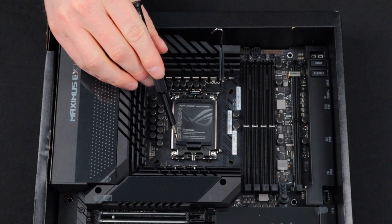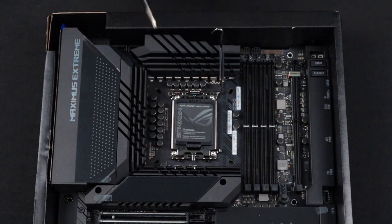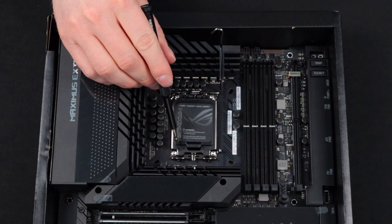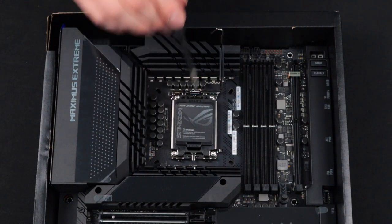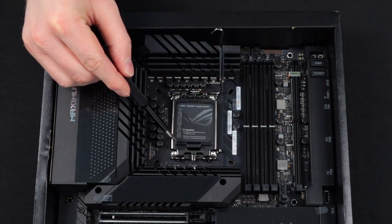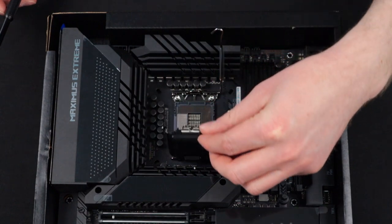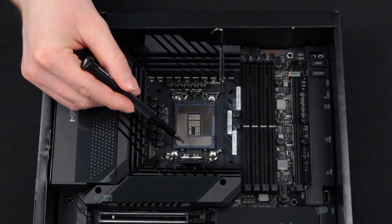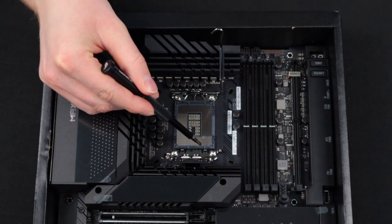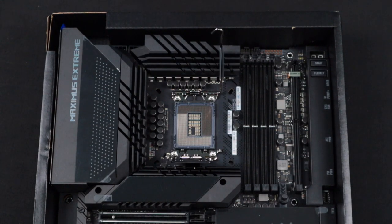Moving over to the motherboard, we can see that the CPU socket cover has an arrow in this corner. This indicates that the corner of the CPU that has the arrow will go in this corner of the CPU socket. Make sure to remember that it is this corner. Now we can lift the socket lid and see the actual socket. Looking close, we can see that the socket has protrusions on the top and bottom, which will sit into the cutouts of the CPU.